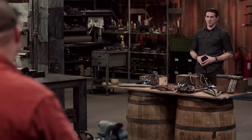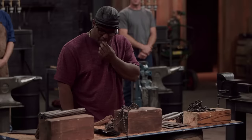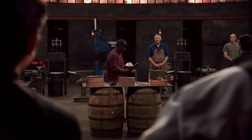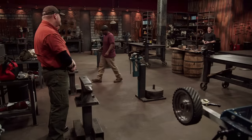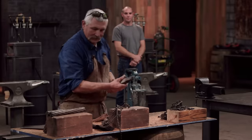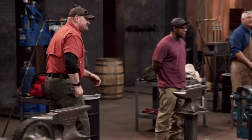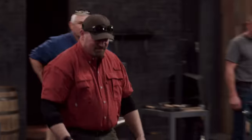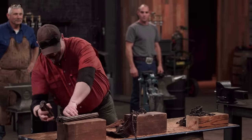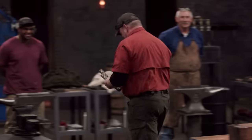Ryan, you're up first. Please choose your steel. I have free reign over anything on that table. I choose the jackhammer bits because in terms of edge retention, they take a lot of abuse, and I don't think I have anything to worry about in terms of heat treating it. Steve, you're last — choose your steel. I was hoping for cable. Even though cable is very difficult to work with, I've used it before, so at least I got a shot.